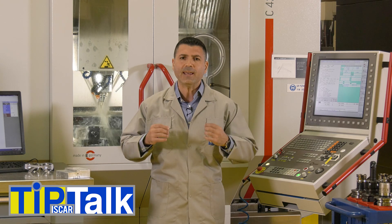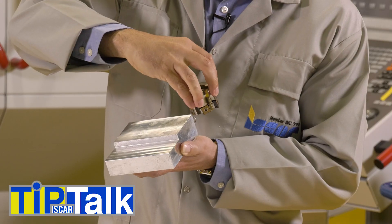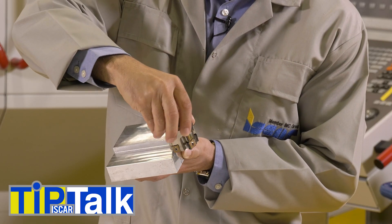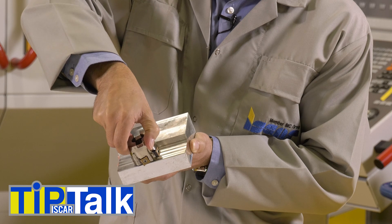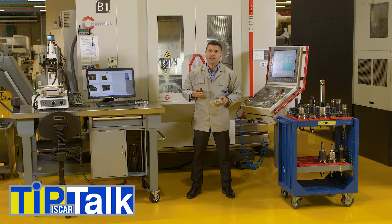Roll-in entering, or simply rolling in, is a method of approaching a workpiece material in milling. In rolling in, a milling cutter enters the material by an arc that causes a gradual growth in mechanical and thermal load on the cutting edge.